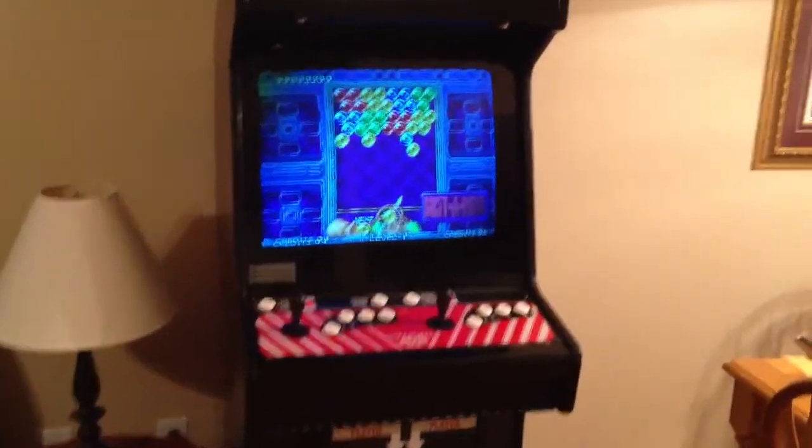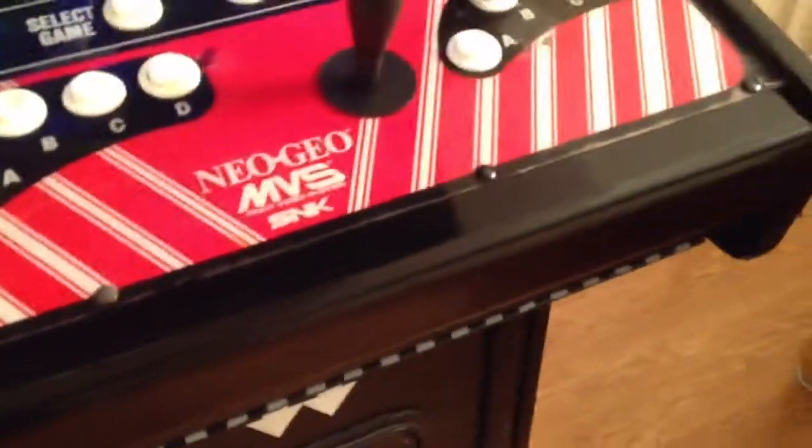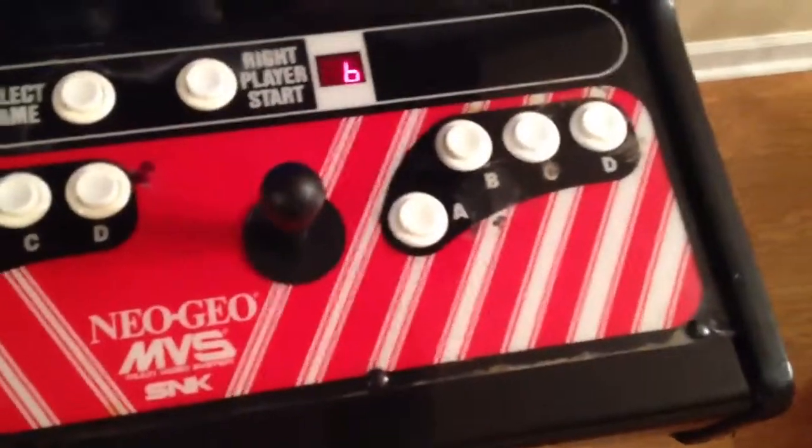Really quick update on the Neo Geo — got the control panel painted, nice shiny glossy black. Still need a new overlay and new buttons, but this overlay cleaned up pretty good to be original, still happy with it.